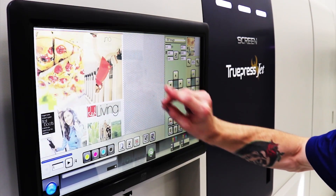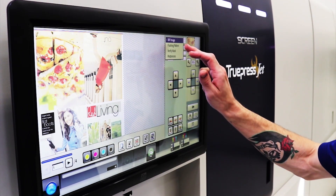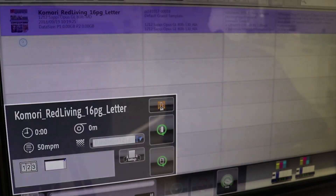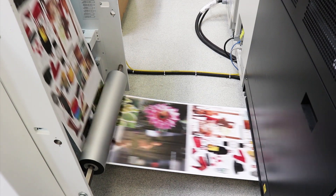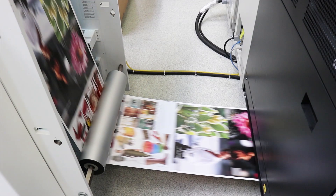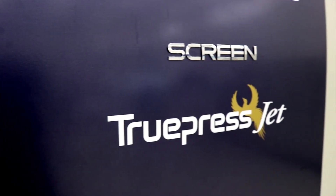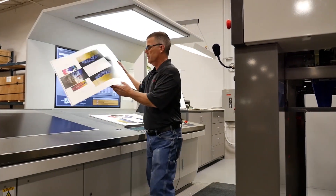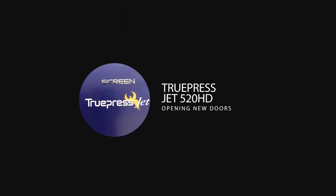Being that the 520HD is a digital inkjet printing system, we are able to run our two eight-page folding signatures pre-collated. Let's hit print. There goes Form 1, Form 2, and back to Form 1, Form 2, and so on for a total of 15,000 cutoffs, or the equivalent of 15,000 digitally collated half-size sheets. This job was printed without hanging 16 plates, without four make readies, and no additional waste. The TruPress Jet 520HD is truly opening new doors.